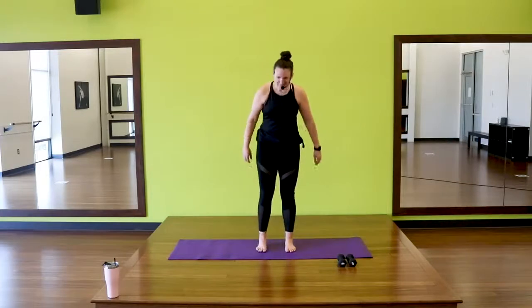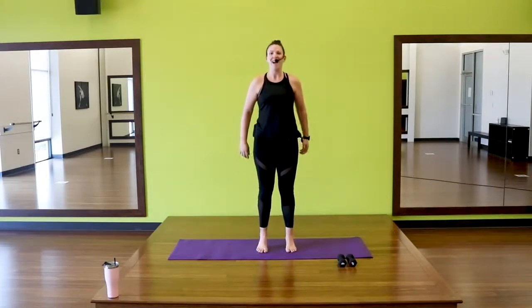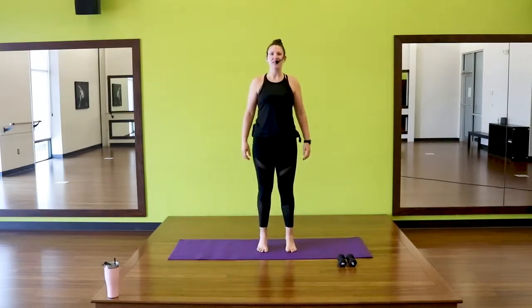We're going to start with heels under those hips and we're just going to shift our weight forward and back. We have a quick warm up and then we'll get moving right into it. So we're just finding our center, shifting our weight.